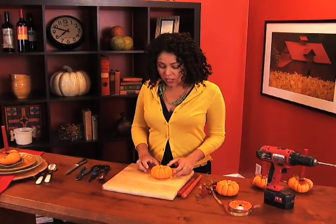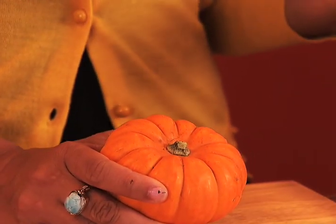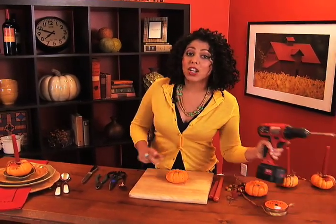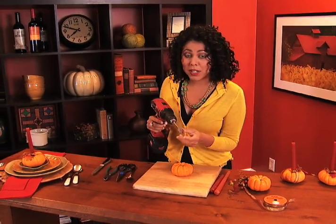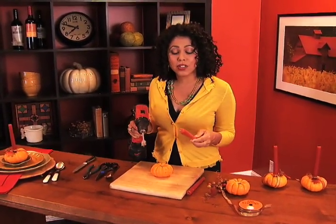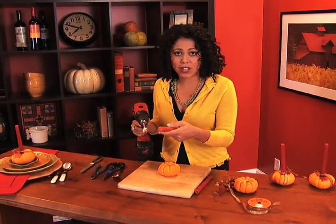Super easy. You start out with a bunch of these little guys and you're going to get as many as you need so that every guest basically has one in front of them. You're going to need a cordless electric drill with what's called a spade bit. I chose a three quarter inch bit because I'm using candles that have a three quarter inch base, so you get the bit that matches your candle.